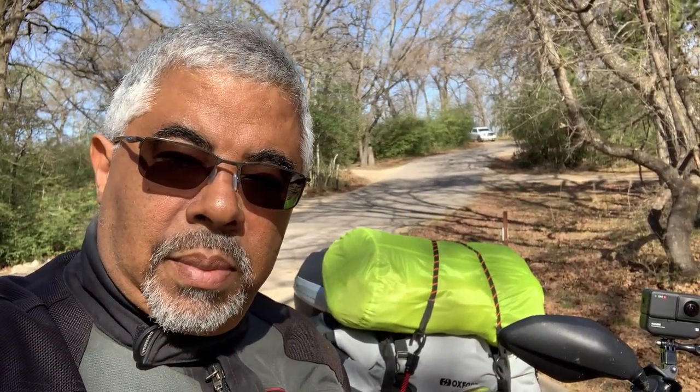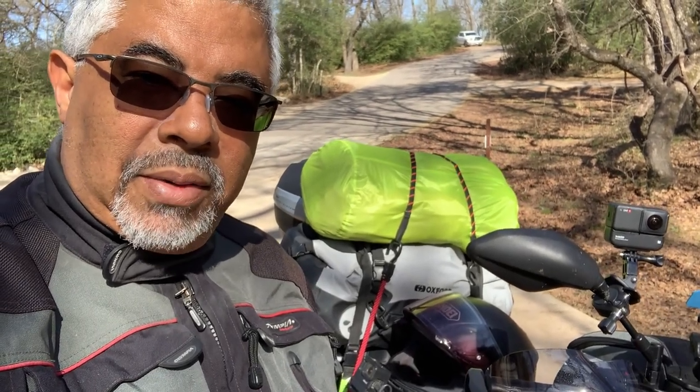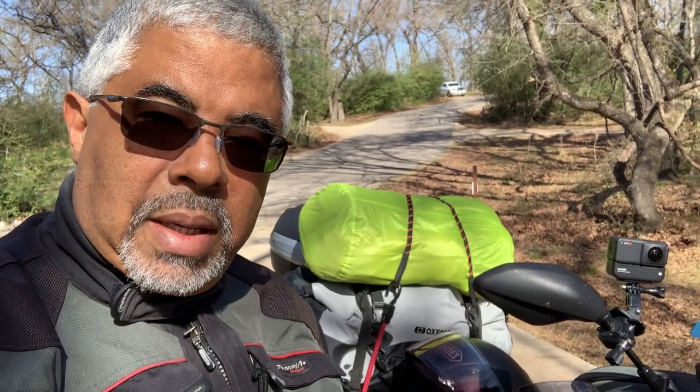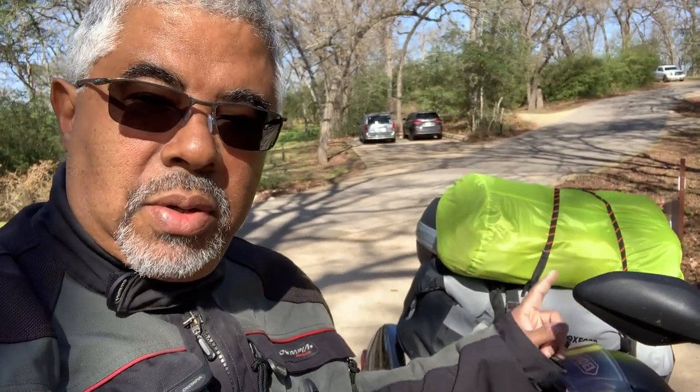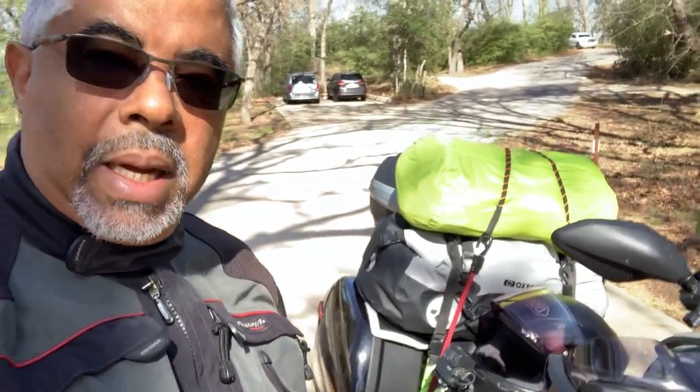The bike is all packed up now and I'm ready to go — everything obviously fit back into its place. So you've seen what I bring on my moto-camping trips. Everything fits into these two bags, my panniers, and the top box — and it's pretty much optimized.